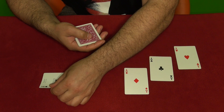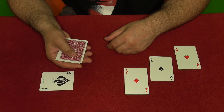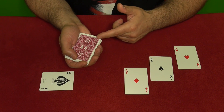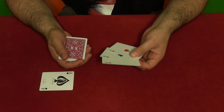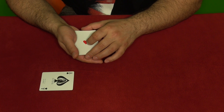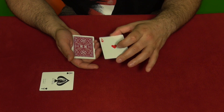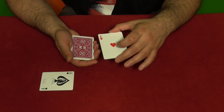You grab these cards, flip them over, and say you're going to separate the ace of spades and place it to the side. While you're doing this, you slide the top card of the pack and catch a pinky break under one card. Then you say all these aces are going to go face down on the table and you bring them here to square them up — square them up with the card above the pinky break.